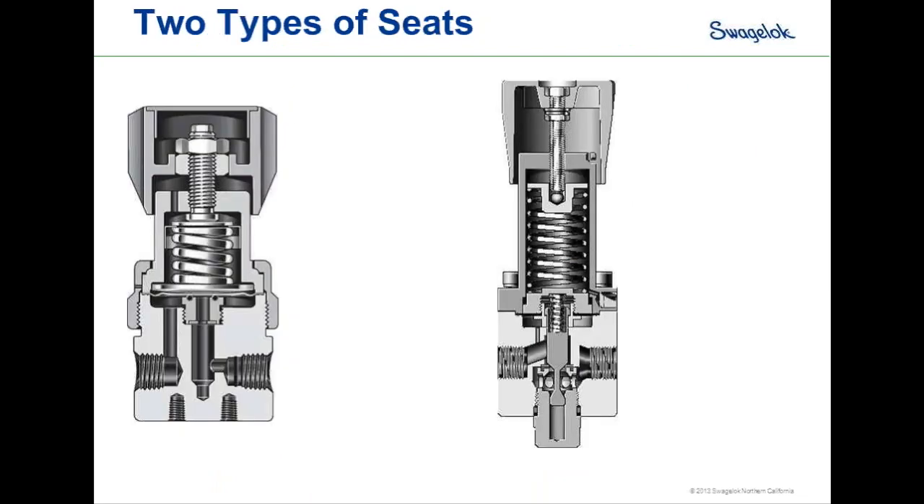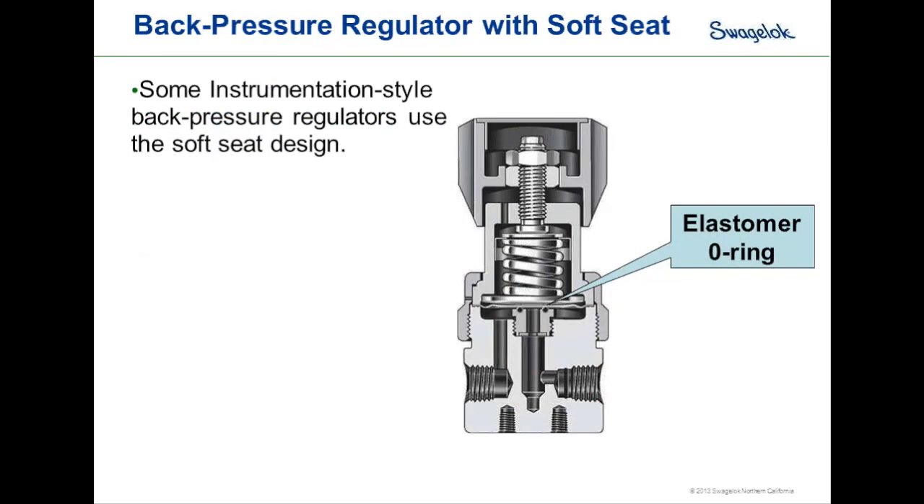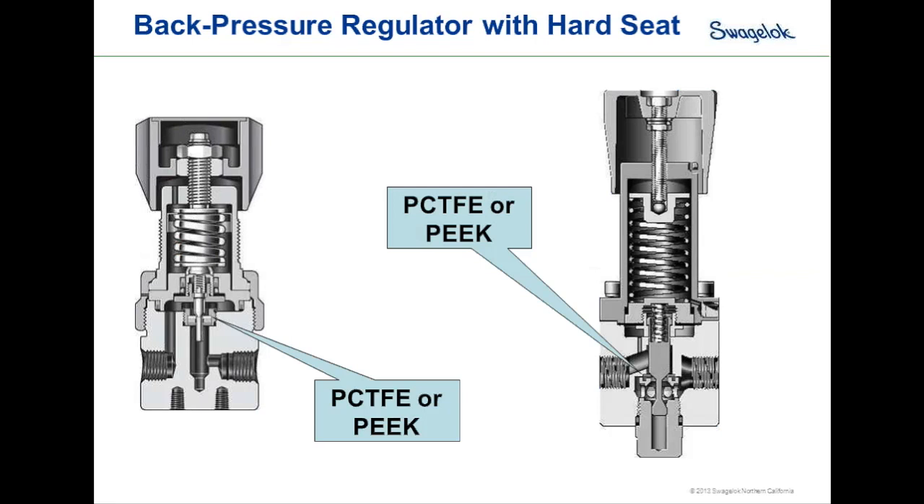There are also two types of seat designs: a soft seat design, which is an O-ring sealing on the diaphragm or sensing element, and a hard seat design. The soft seat design is specific to smaller instrumentation-style back pressure regulators — an elastomer O-ring sits on top of the seat and the diaphragm comes down to seal on it. The hard seat design is specific to poppet-style back pressure regulators, typically using PCTFE or PEEK material in the seat, with a machined stainless steel poppet sealing against it.